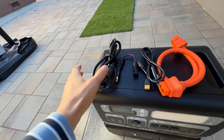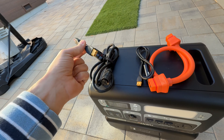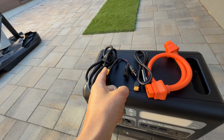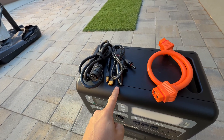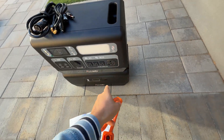In the package with the power station we get an AC cord to charge the station, then we get an MC4 to XT60 connector which is a pretty short one, so we will need to buy an additional extender to connect to solar panels. Then we get an XT60 to accessory port for 12 volts or 24 volts, and a cable to connect the power station to the additional battery.